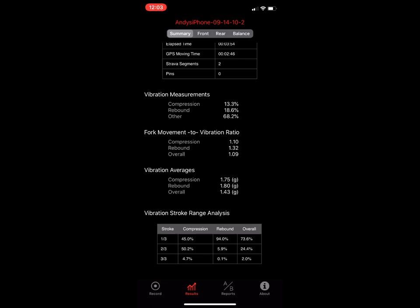This fork movement-to-vibration ratio is what I call the 'magic carpet metric.' The numerator is the total distance the fork moved up and down; the denominator is the total accumulated g-force samples. So: total millimeters of fork travel divided by total g-force samples. This number should go up and to the right as your bike gets dialed in. Take it with a grain of salt — as you go faster you'll naturally get more vibration and fork movement — but once you have really optimized settings you'll see these numbers improve.